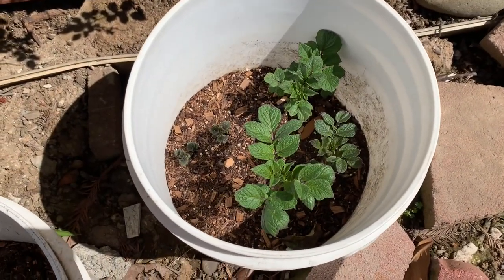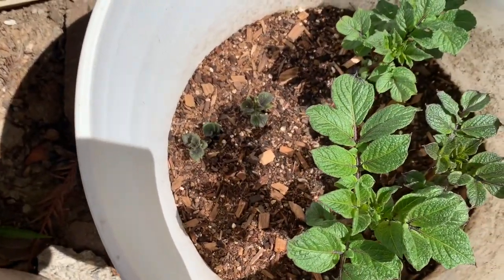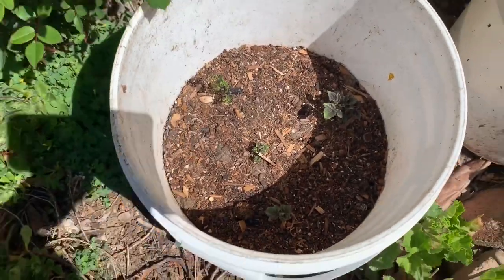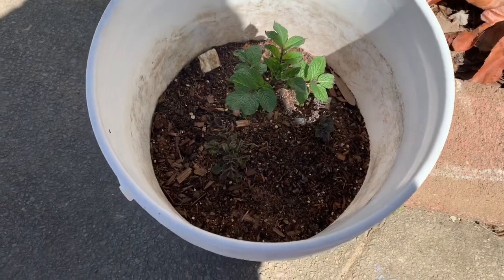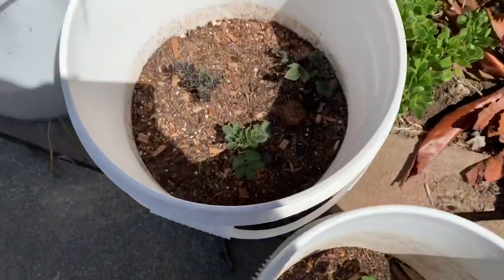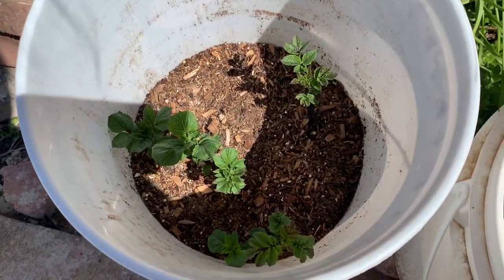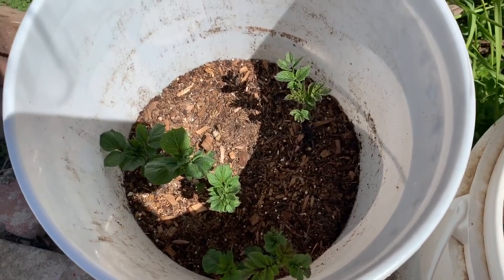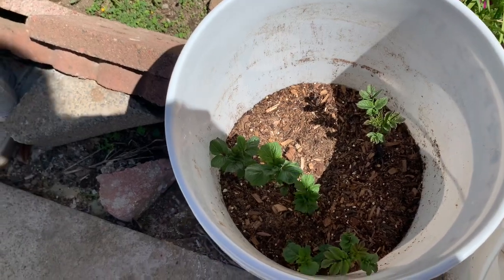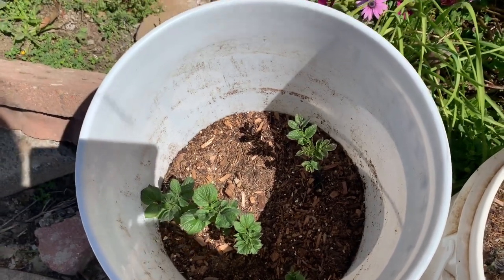I'm here in the backyard. Here's my potato that I planted like three weeks ago. I'm waiting for the two small ones to get a little bit longer before I add another layer of soil on it. Here's the other bucket — the other one didn't grow the same length at the same time, but that's okay. I made a video on how I planted these potatoes, so if you want to look for it, just go to my channel and watch it. I'm still learning how to do this vlog, so I'm just doing it the simplest way.